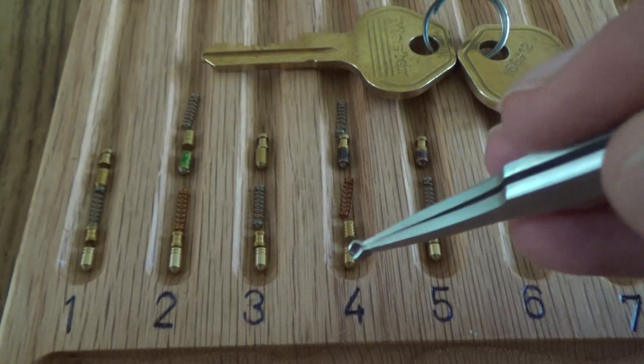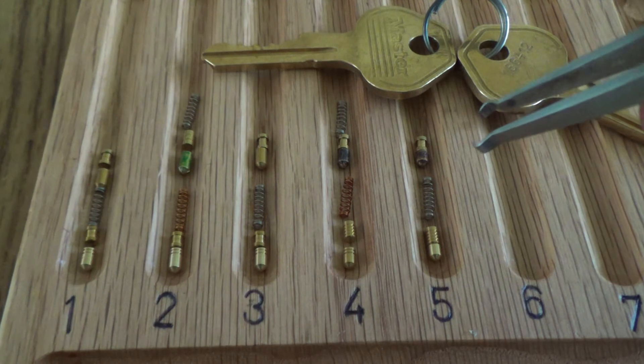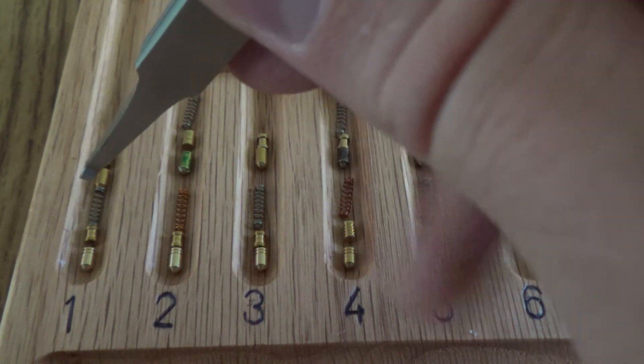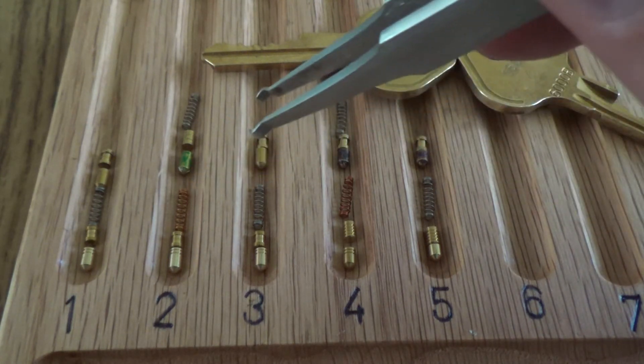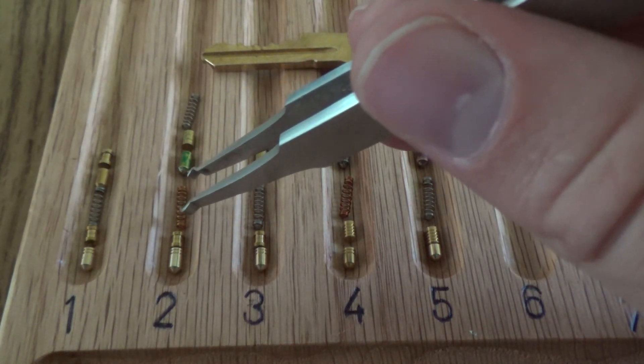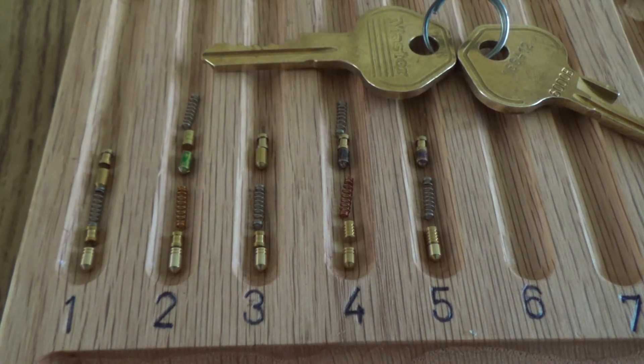One, two, and three have the same type of spools that we had in the original lock, but I replaced four and five's driver pins with the American serrateds. Four and five have the shortest key pins, so the serrations will have the most effect. The springs in one, three, and five I'm leaving the same. The springs in two and four I'm replacing with these brass springs, just to mix it up a little bit. That should make this lock harder — I may do a video later where I open it again and see if it's harder. For now, just thought I'd share this little update. Thanks for watching.